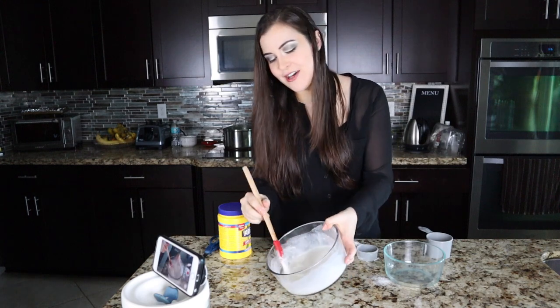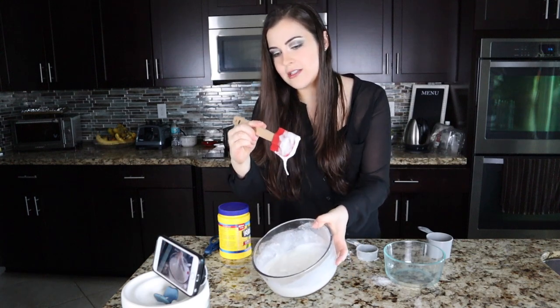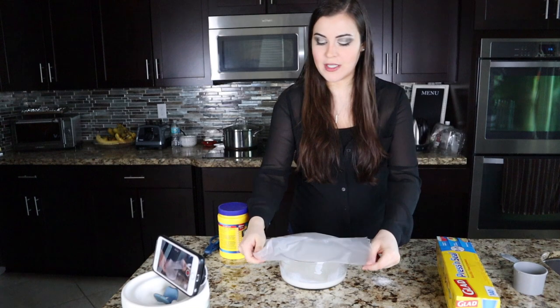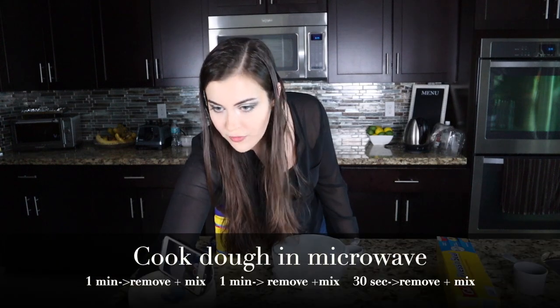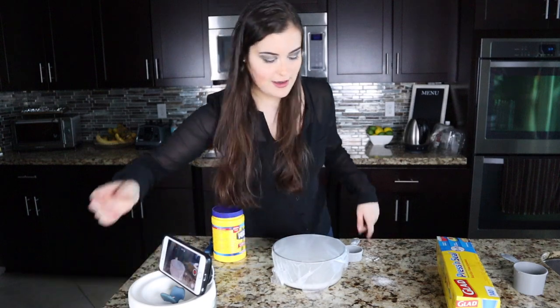Now that we have the uncooked dough, you're going to cover it with some plastic wrap and microwave it in increments. According to the recipe: one minute, take it out, one minute again, then 30 seconds.